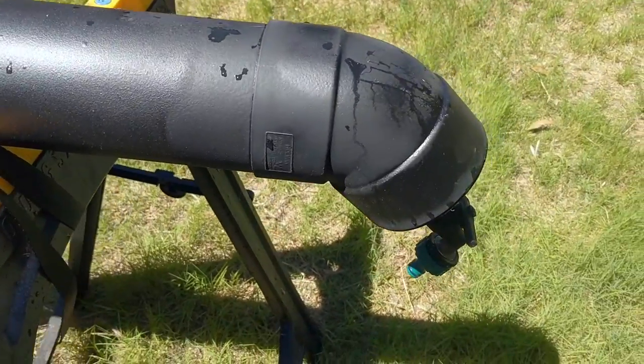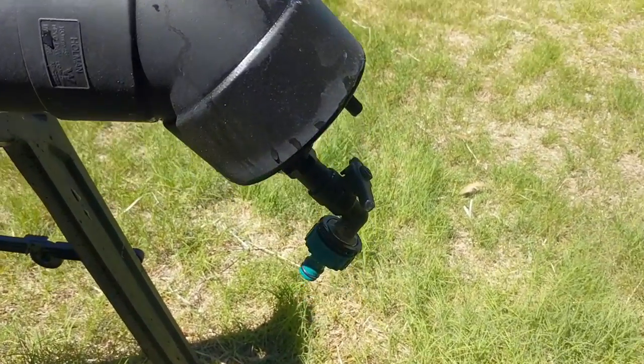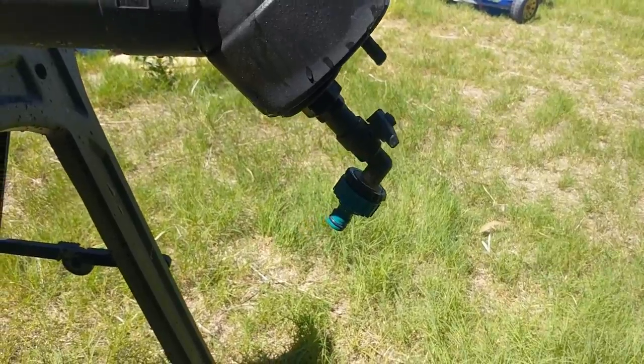In future I also plan to add a pressure relief valve at the top cap so I can relieve all the air pressure without actually losing any water.